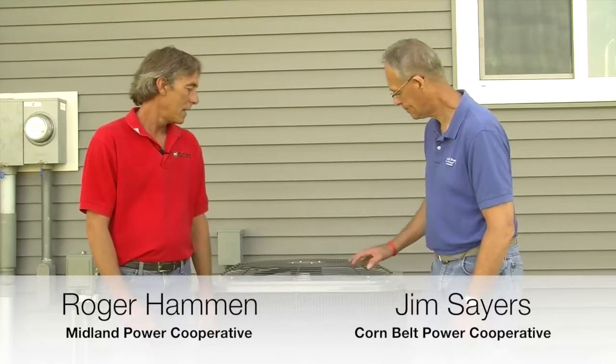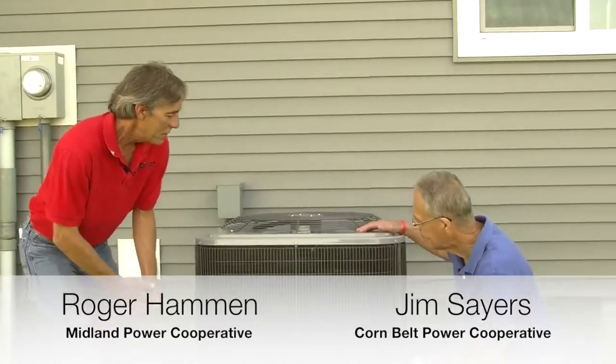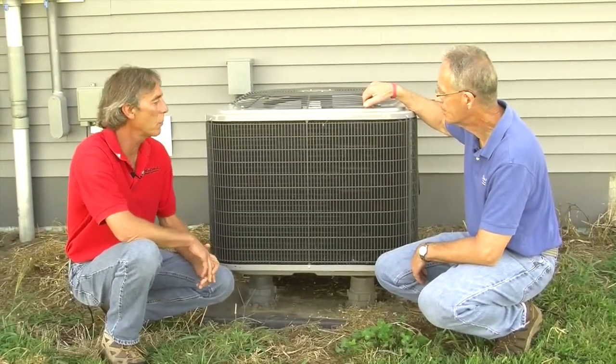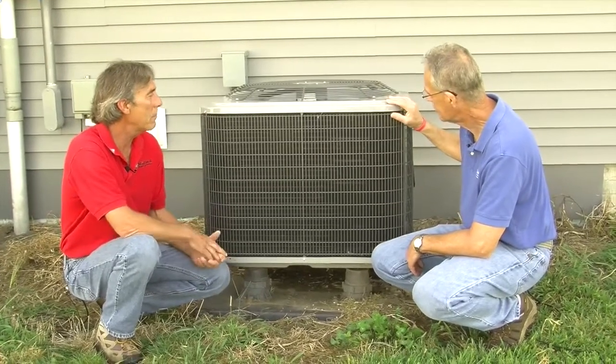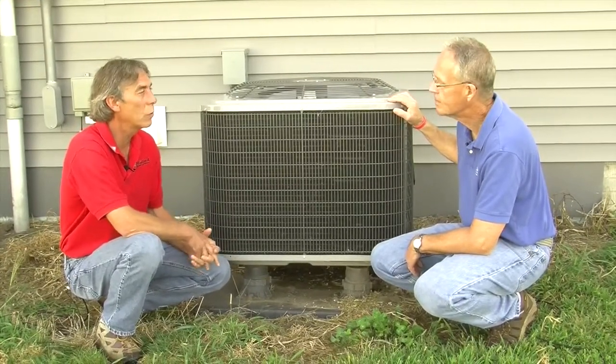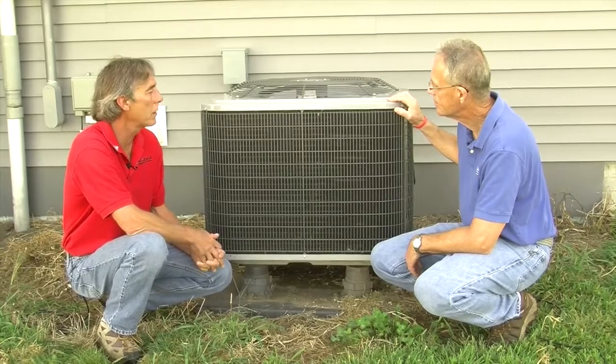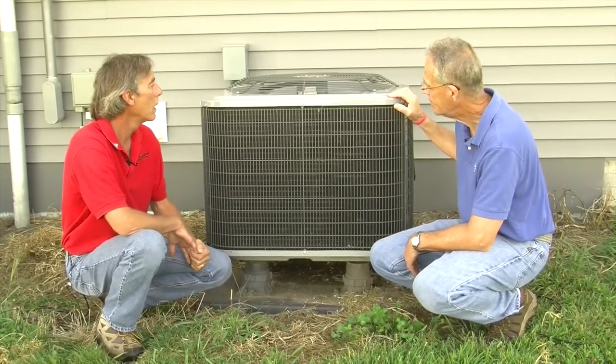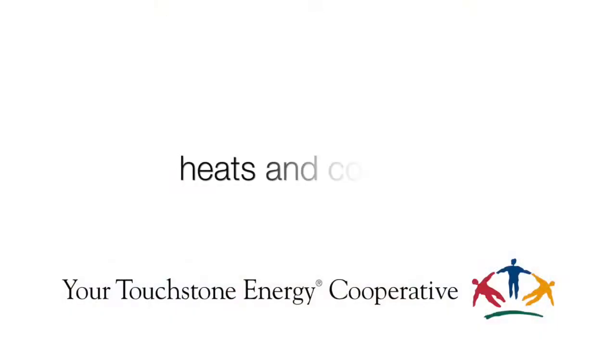I'm Jim Sayers from Corn Belt Power Cooperative, here today with Roger Hammond from Midland Power Co-op. We're here by a house with an air source heat pump. This is a good alternative to a geothermal system. What an air source heat pump does is it has the ability to cool your home just like a regular central air conditioning system — that's why it looks like an air conditioning condenser here. But it also has the ability to heat your home as well.